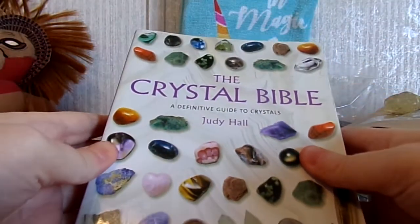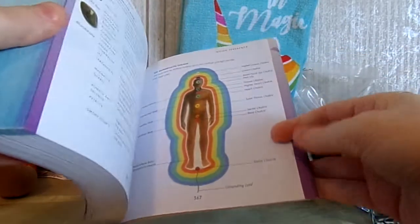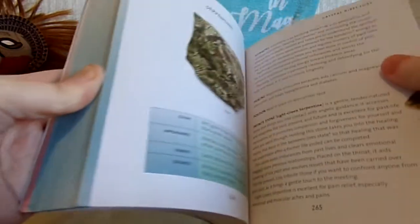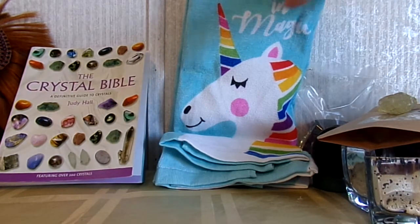I ordered a copy of the Crystal Bible from eBay. Lately I've really been into crystals — I've always liked rocks and collecting rocks. This book is really cool; it has pretty much every kind of crystal you can imagine, with a lot of information about them. I'd like to get some serpentine — I think it's a cool rock. It's a lot of information, so this is definitely a good reference for the crystals I already have.